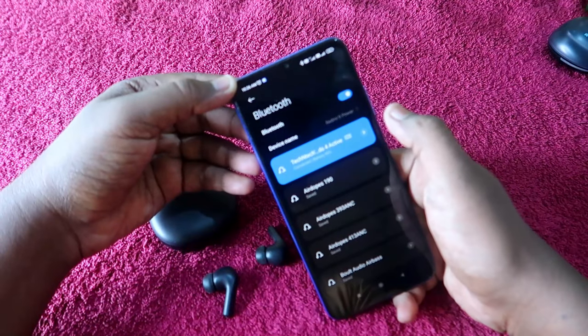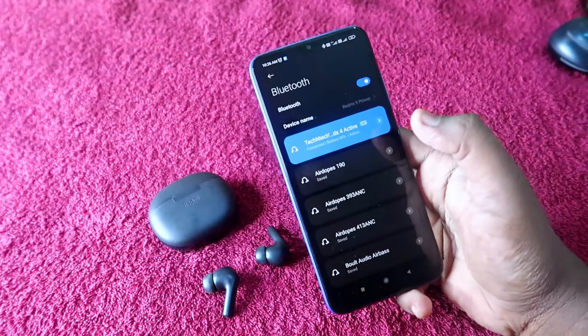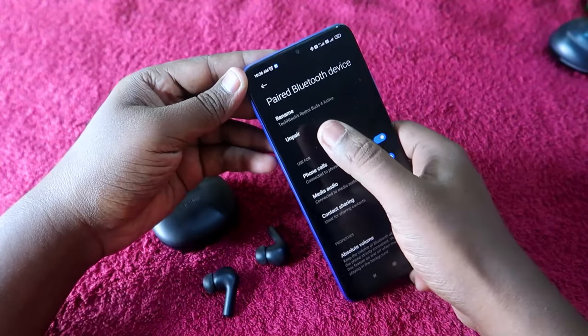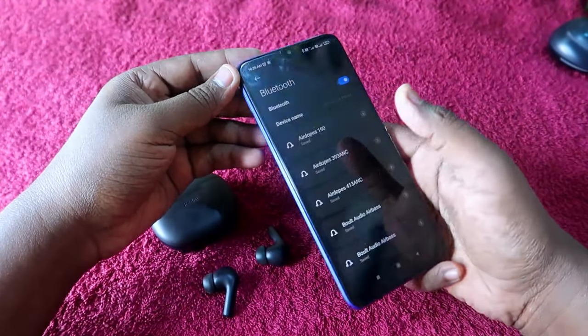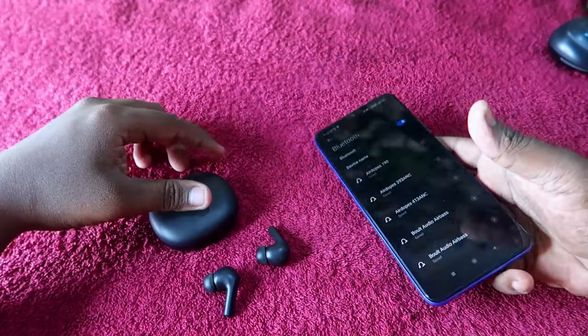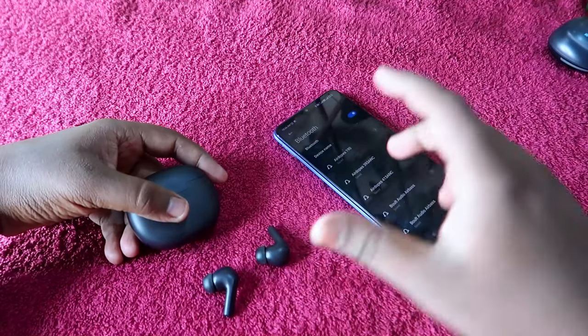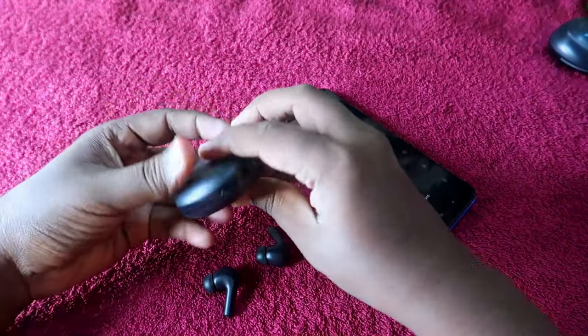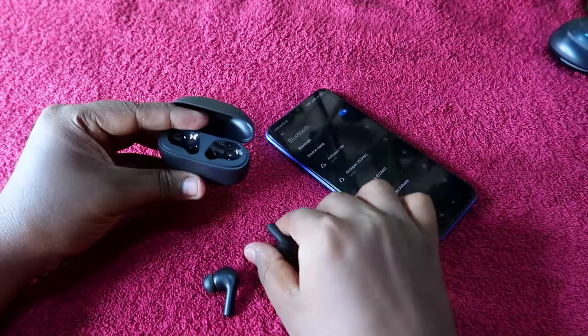First, you have to unpair the Redmi Buds 4 Active from all the smartphones you were previously connected to. Go to the Bluetooth settings and click on Unpair. If you connected to one or more smartphones, you have to unpair from all of them, because the earbuds should not be connected with any device during the reset process.